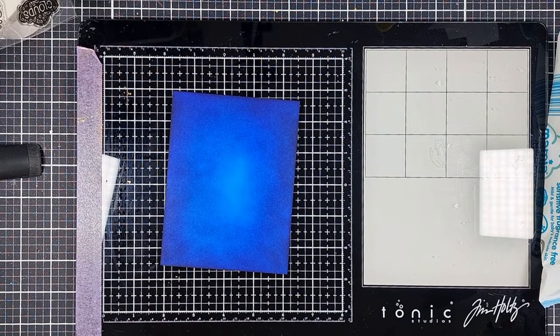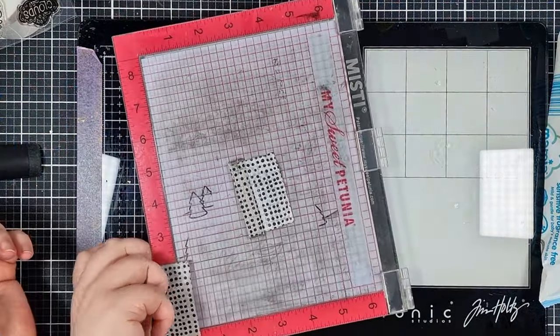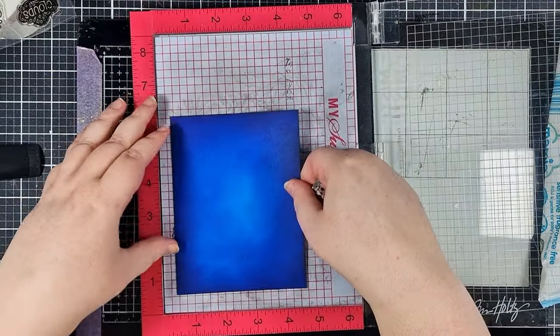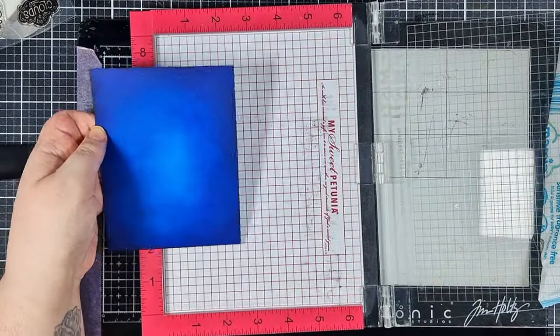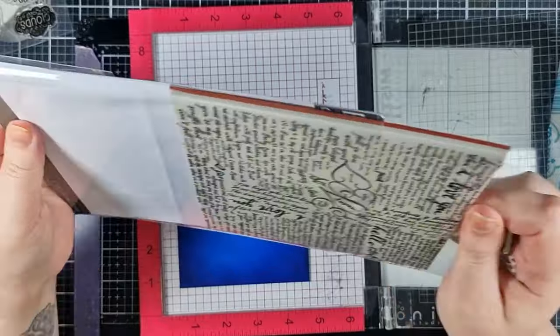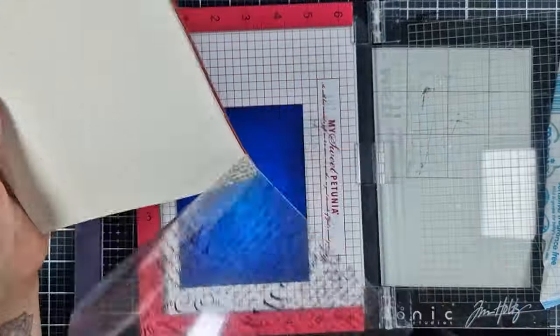To save time on the video I've already done my ink blending off screen, but I'll drop some links up top for where you can see my tutorial for ink blending a panel just like I did here. I'm placing my panel into my MISTI stamping tool, removing the mouse pad as I'm using a bold prints background stamp — that's a red rubber stamp and it's already got the foam attached.